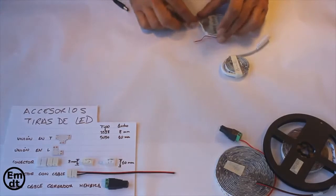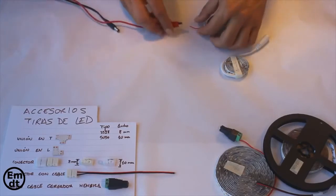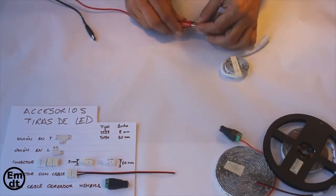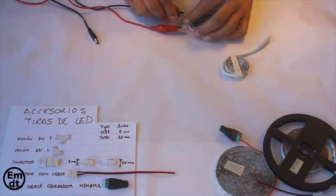Some strips have a connector. As you can see, I am using a typical battery connector. In other cases I connect the strip with crocodile clips, like this one you see right now that I am connecting on the screen. All these strips run always on 12 volts. We will talk later about transformers and the powers of the strips.